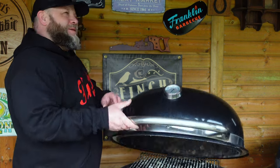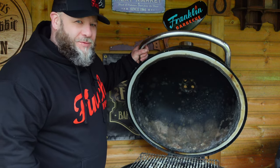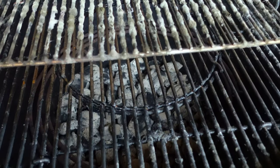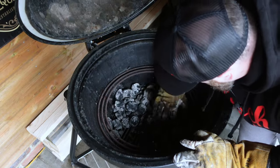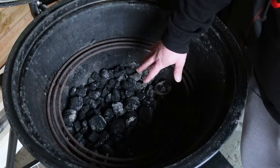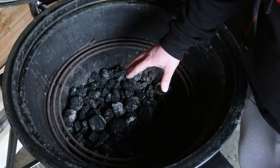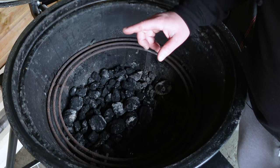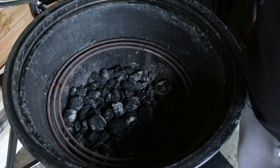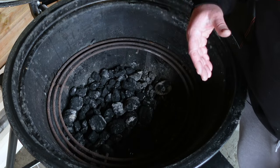I've not opened this since November. I thought it was going to be quite bad. So let's get rid of this mould — super easy, super quick. We've got some charcoal left from our last cook. I'm going to chuck my fresh charcoal straight over that. Bottom vent fully open, top vent fully open.